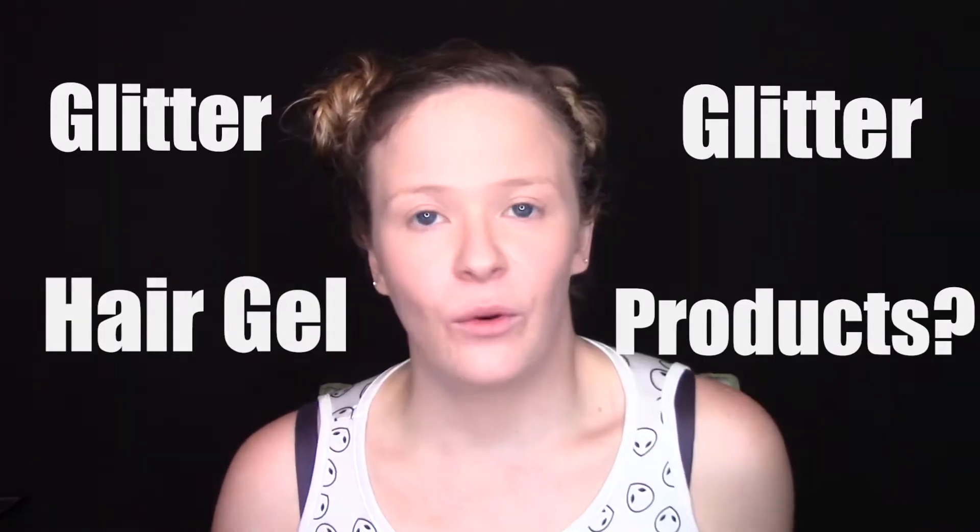Ladies, gentlemen, he, she, they — whoever wants to wear glitter — you don't need to buy all of those weird mousse glitter or hair gel glitter products. Just buy loose glitter and you can do whatever you want with it. I'm just going to put it in with some hairspray, because why not? Let's get crazy.